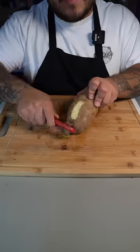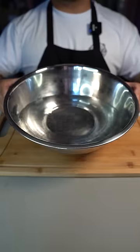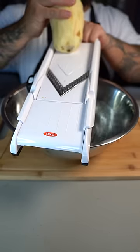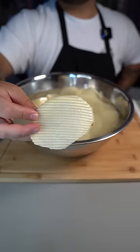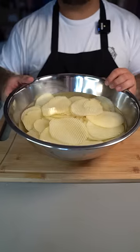Start off with some potatoes. Peel them, then rinse them off. Grab your crinkle blade and a bowl of water. Place your mandolin right over the bowl and start slicing directly into the bowl of water — perfect ridges every time. Now wash your potatoes until the water runs clear, then put that to the side.